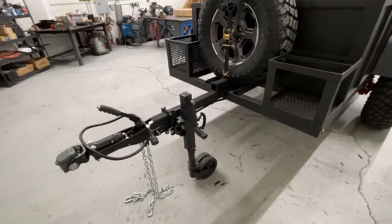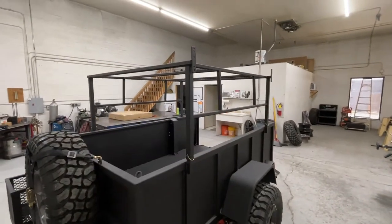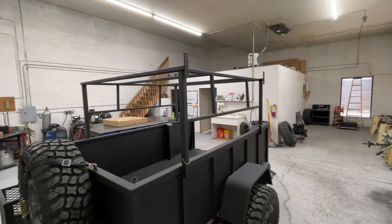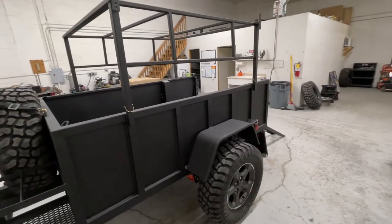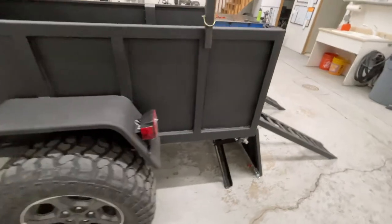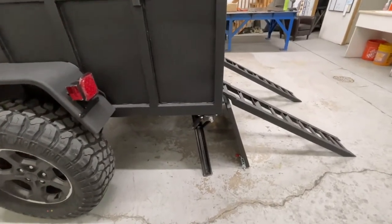The Arc Extreme Off-Road Tongue Jack. Tie-downs throughout the bed. This also has the telescopic rack with the awning mount — this rack goes up to 5-2, so the client can easily load and unload his quad.